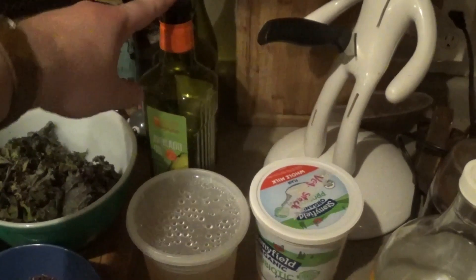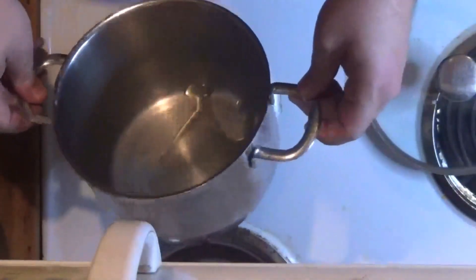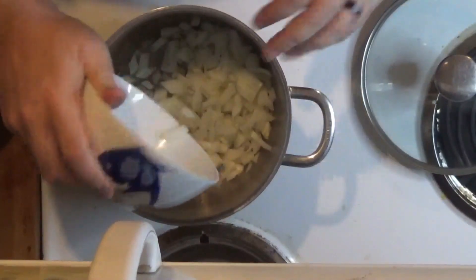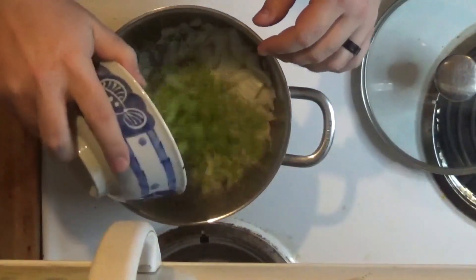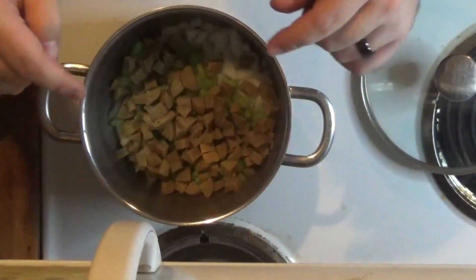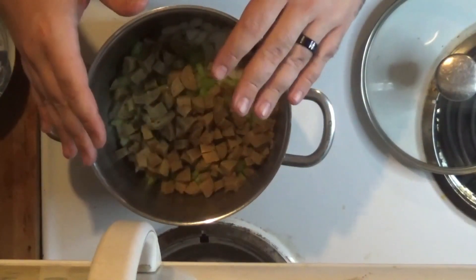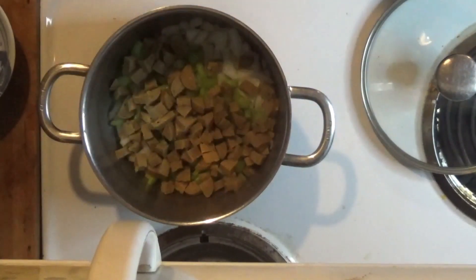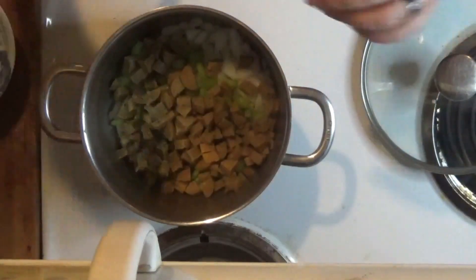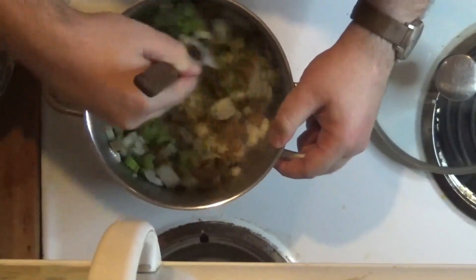I've got about a tablespoon of avocado oil on the bottom of my soup pan on high heat. I'm going to drop in my onions, celery, and sausage. One thing I'd say: if you're using a meat sausage, start with the sausage first, get it starting to brown, and then add your veg to get that onion sweated.